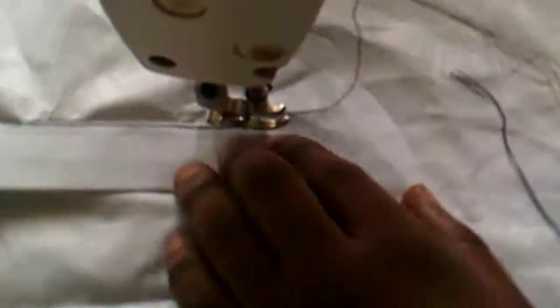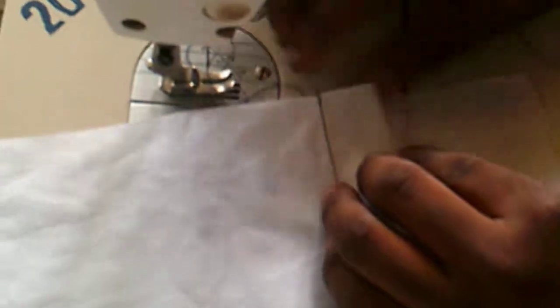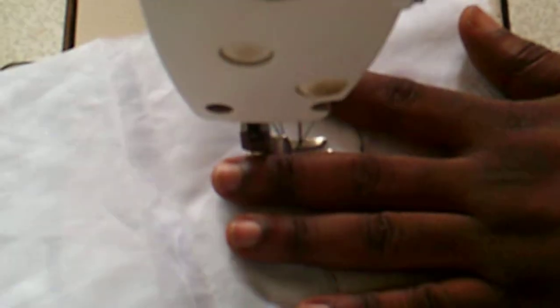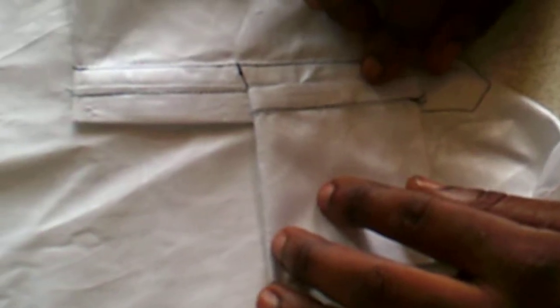And you just stitch in that direction. Now that he has stitched to this point, he has come back to the point where he has those slashes and is going to stitch across. Having done that, if you open it up, you can see the opening that he has been able to create — that is on the one side of the sleeve.